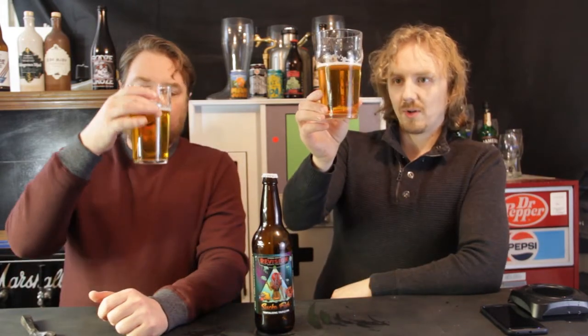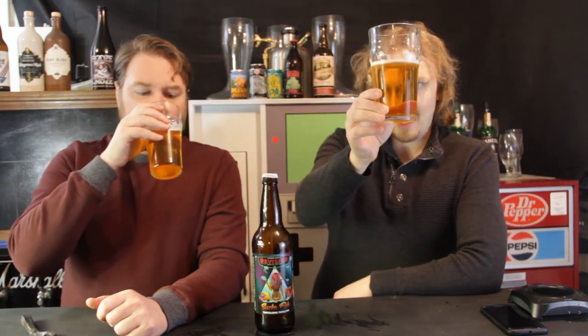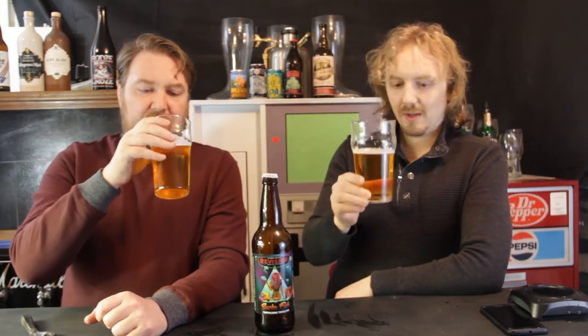The clarity, though, for a triple is very nice. I can see right through it — I can see the camera right through this thing. No cloudiness in this at all.